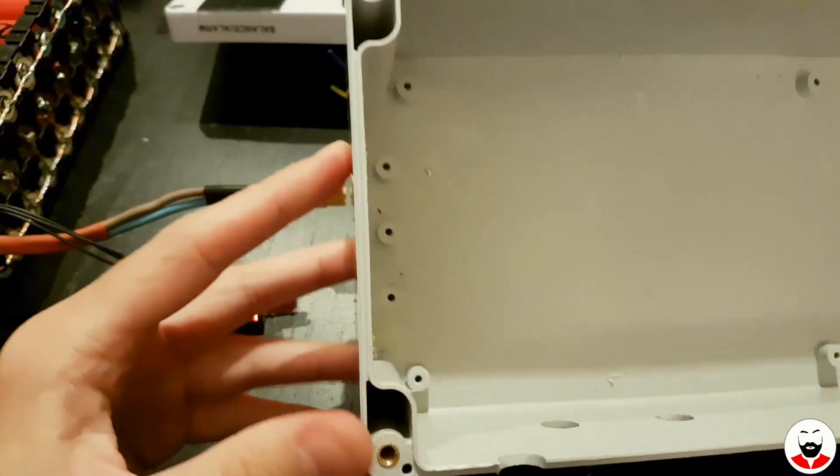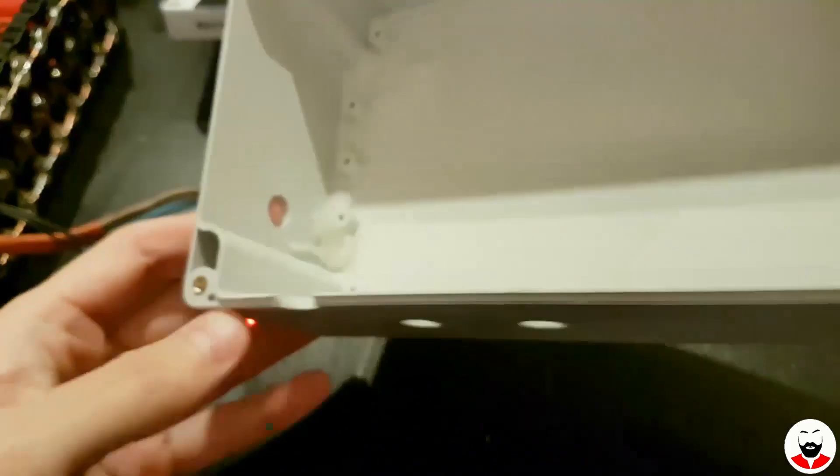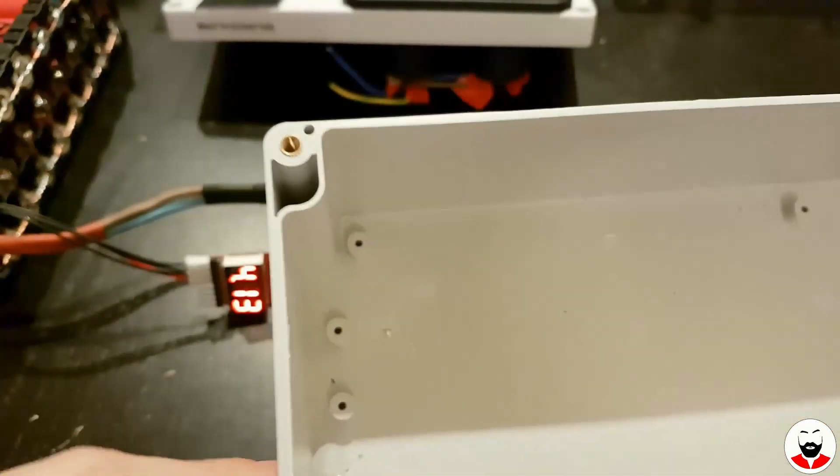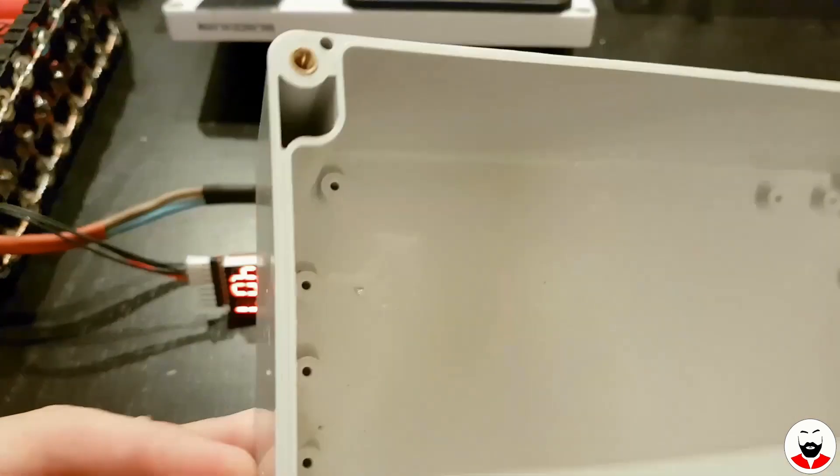This is a plastic project case I already had from a previous project — I want to recycle it and use the same holes, which will make my life difficult.